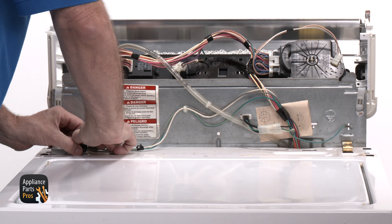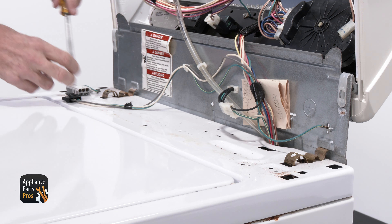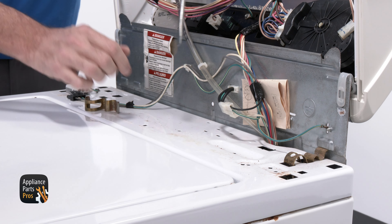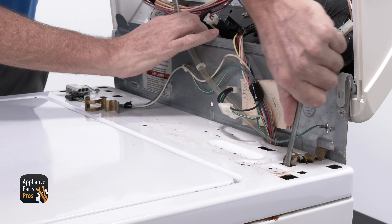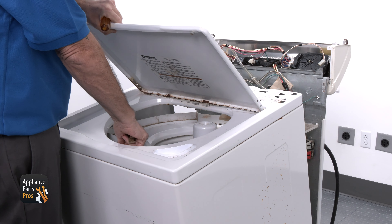Next, we need to disconnect the lid switch. To access the drain pump, you'll see the two brass clips holding the cabinet to the back panel. Use the flat blade screwdriver and push it down to release the clips. You can now tilt the cabinet forward and slide it off the frame.